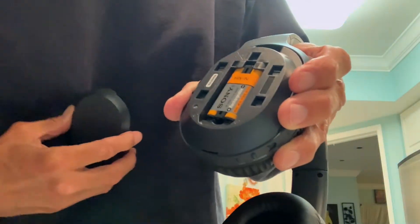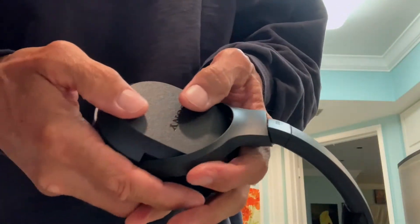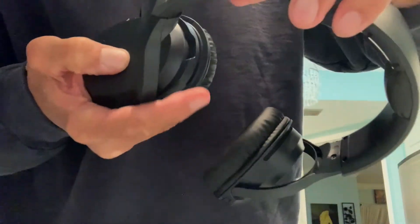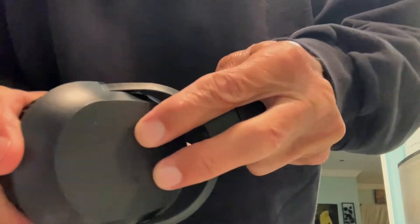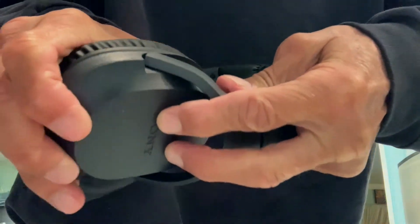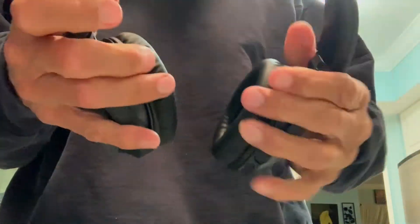Now to put this cover on, we're just going to come in here. You bring it back a little way — see how it's back here — and then I'm just going to smush it forward right here, and now it's done. That's it, ready to go.